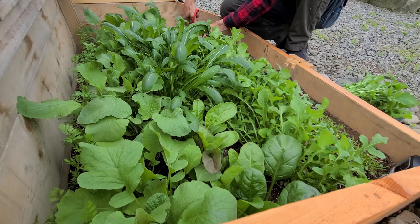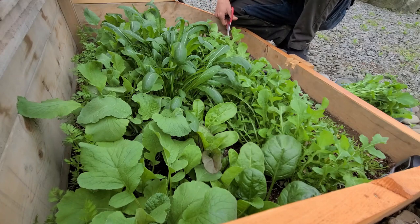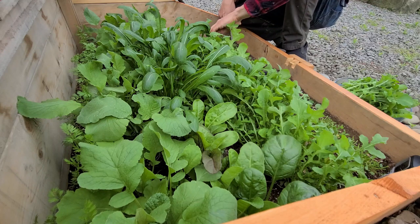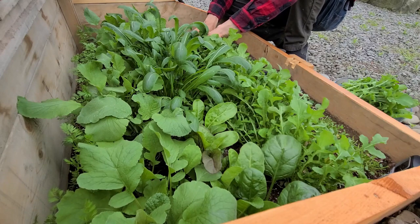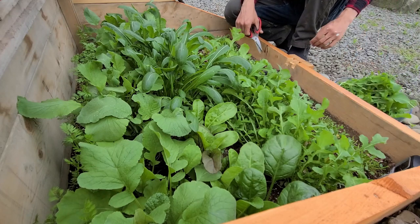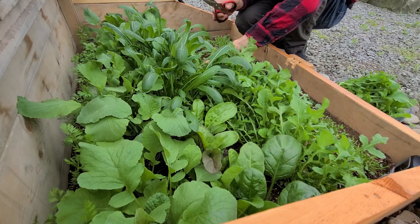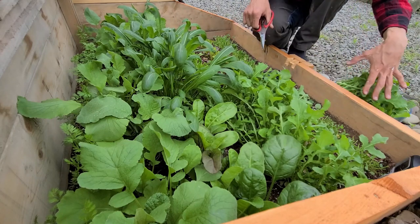This arugula is pungent. Is it supposed to be pungent? I can smell it when I cut it. I wonder how it tastes. Ew — yeah that doesn't have good flavor. Yeah, that's disgusting. So you can see why this got a little tall and away from me, because it wasn't actually good to eat.